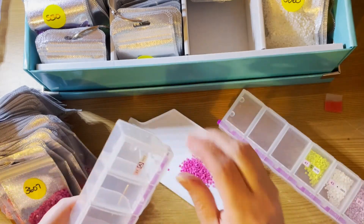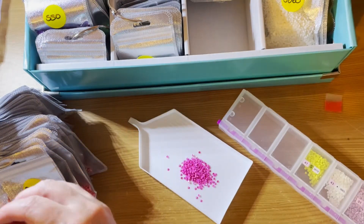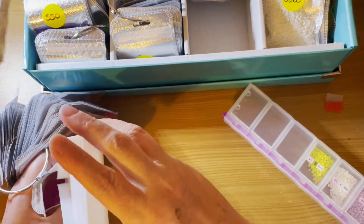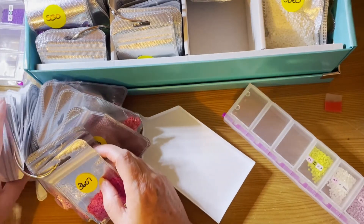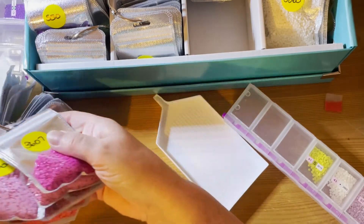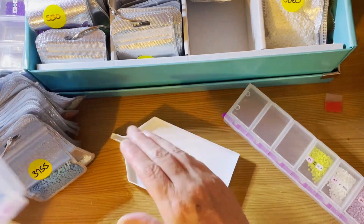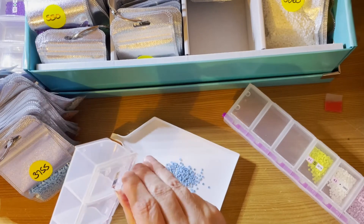I'm just trying to find ones I can get rid of some of these containers for. There's another container empty. This is 3607. 3755 — do I have 3700 numbers here? Oh, it will go this way if I do. Yep, 3755 — we do have that. And we also have another empty container.